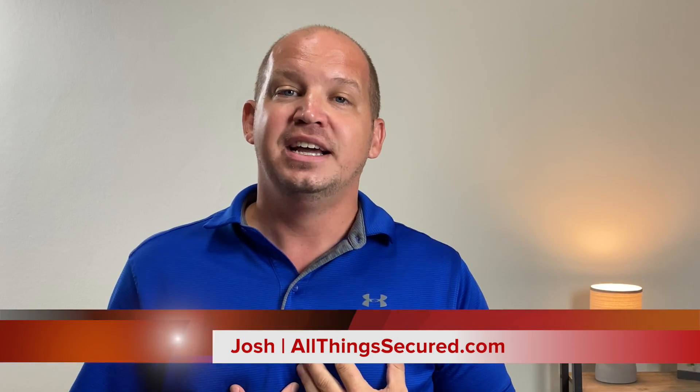Thanks for joining me in another All Things Secured video. My name's Josh, and I want to start by saying that I'm not going to make this a technical video that walks through how the encryption works, the hashing algorithms, or any of the data authentication. I want to explain this in layman's terms so you can understand exactly what you're using when you connect with this VPN protocol.